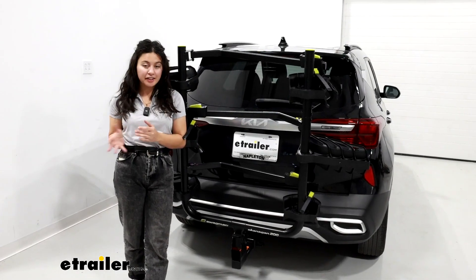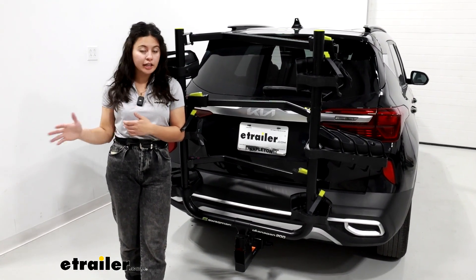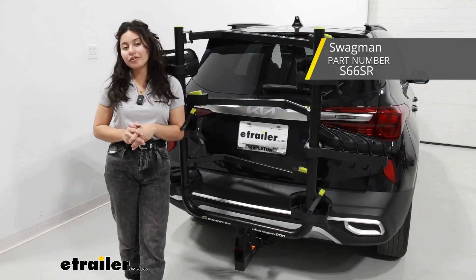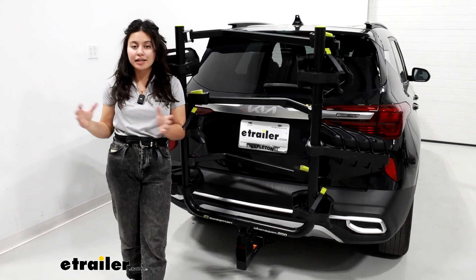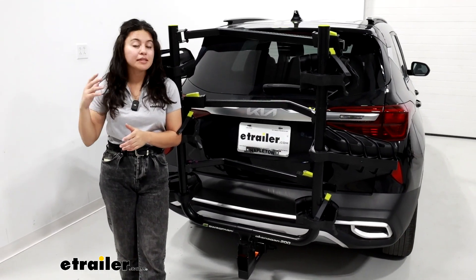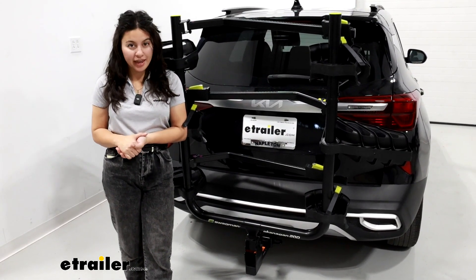You can purchase this add-on separately if you want to add it to your Okanagan that you already own, or if you want to get straight to the point and get the whole kit, that one is also available as a three-bike carrier here at eTrailer, which has both the Okanagan 200 and the add-on assembly combined together. If you're curious to see how the Okanagan performs as a three-bike carrier, check out my full review video on that three-bike kit page.